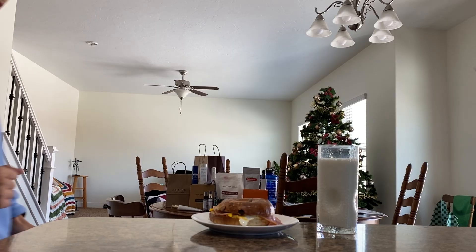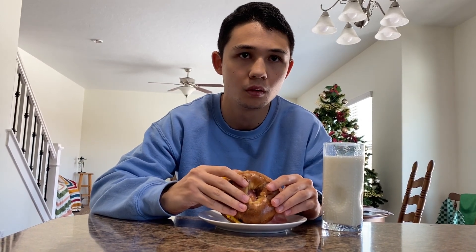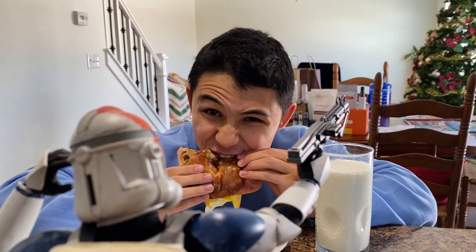Not too long ago, I reviewed the 501st deluxe version of this clone trooper. I've had it for a couple of days and I sat it at the dinner table. And I have to say, I can't keep my eyes off of this baby. It looks so appealing, so realistic that it feels like the real deal is just standing right in front of me the whole time.